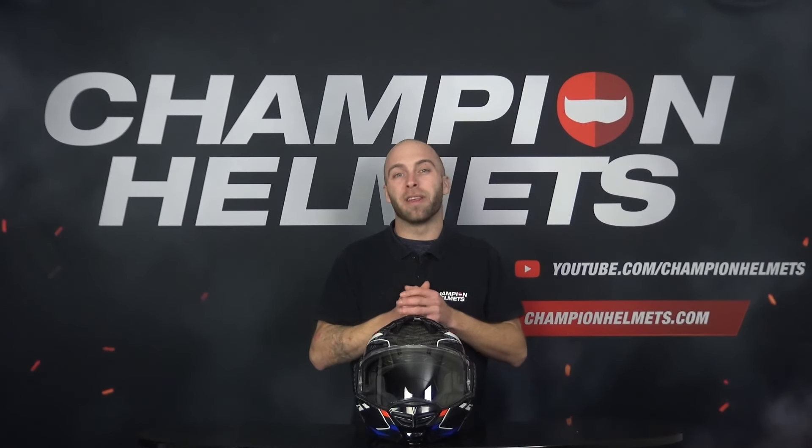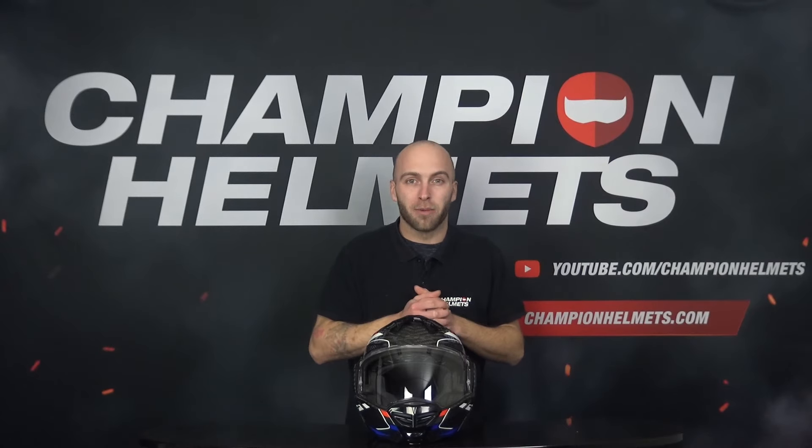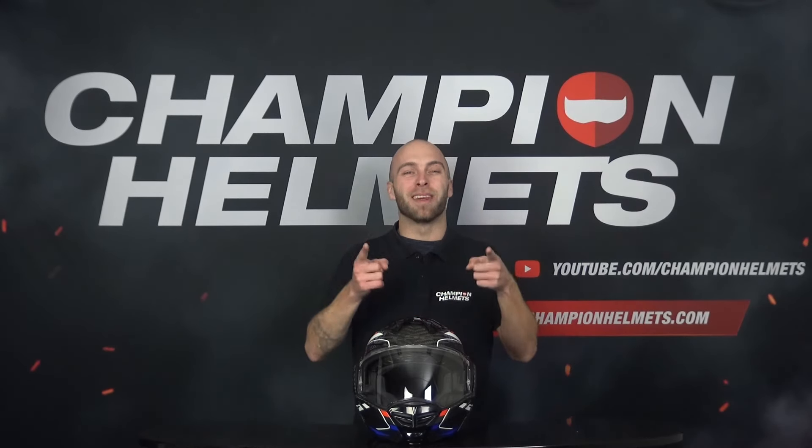The LS2 Advent X Carbon is the best model helmet from the brand LS2. We gave it to our test rider, sent him out on the road and he came back with a lot of interesting data, so stay tuned.